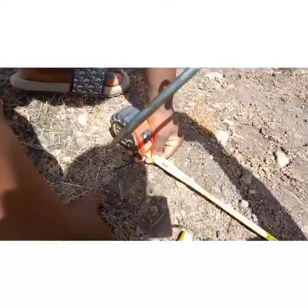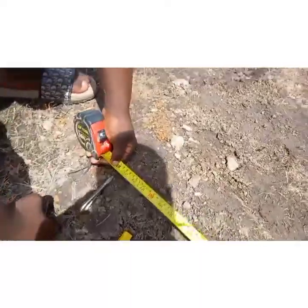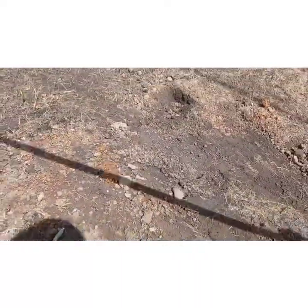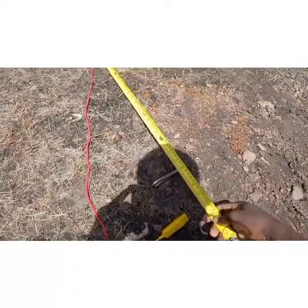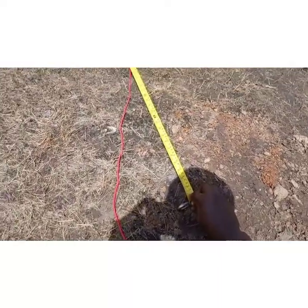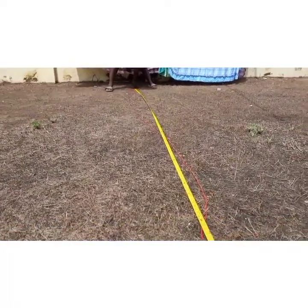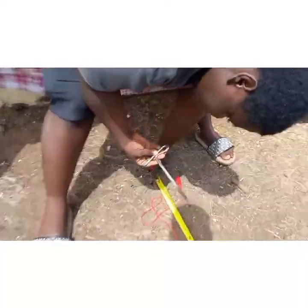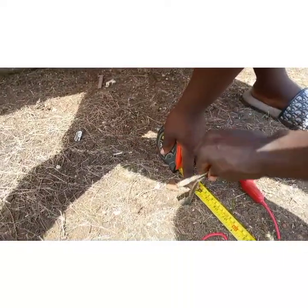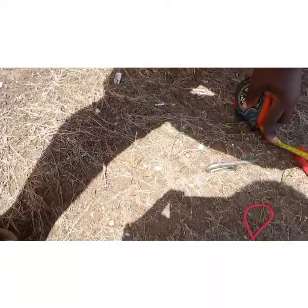From the earth rod end, you measure another five meters — or if you are using ten meters you measure another ten meters. I'm using the five-meter range, so I'm measuring another five meters, which is 15 feet, as the second measurement point.